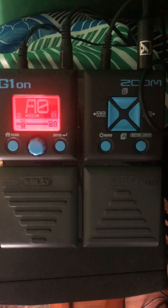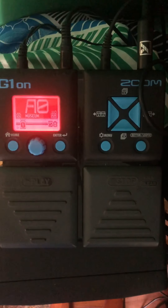It comes with 100 presets, so I'm just going to show off some of those. I've made one of my own patches with success. You can in theory edit them on the G1 On itself, but it's much much easier to edit them on a computer — you just plug the G1 On in and there's an app that lets you edit the patches.